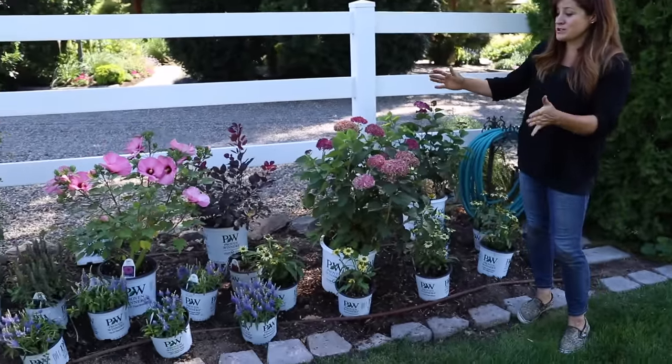Hey guys, how's it going? I'm super excited for today's video. We're in our back garden getting ready to plant a flower bed full of gorgeous stuff.